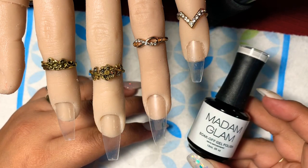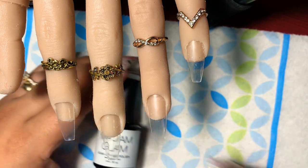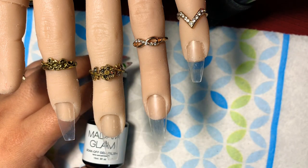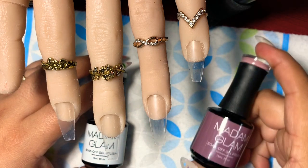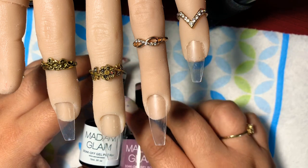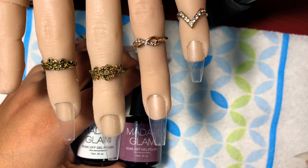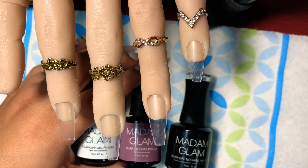This one here is Madam Glam and this is the Perfect White. Then we have You're So Vain from Madam Glam. And then we also have the top and base coat from Madam Glam as well.